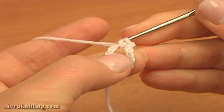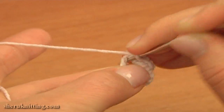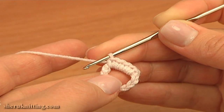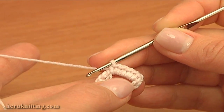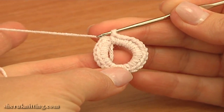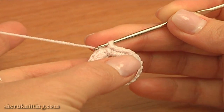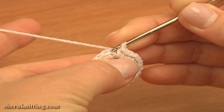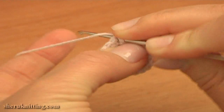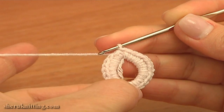1, 2, 3, 4, 5 — continue making 23 single crochet stitches into the ring. Here I made 23 single crochet stitches into the ring. Now complete this round by making a slip stitch through the first chain stitch. The first round is made.